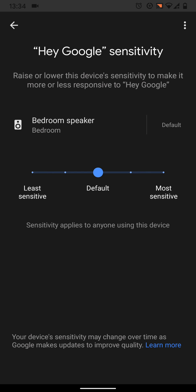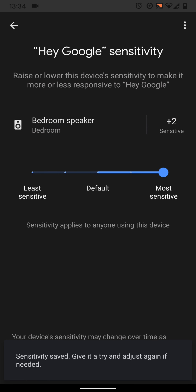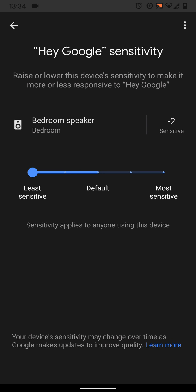If you want your smart speaker to be more sensitive, move the cursor towards the right. If you want your smart speaker to be less sensitive, move the cursor towards the left.